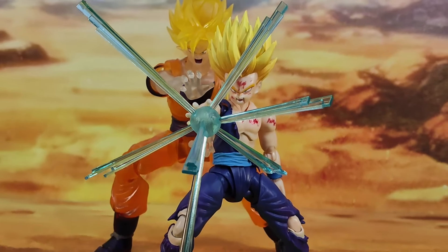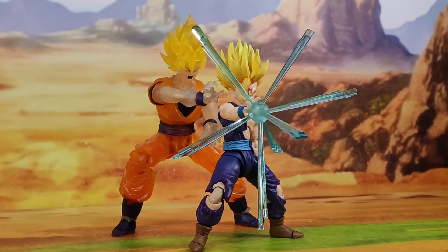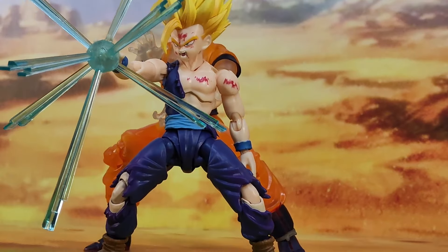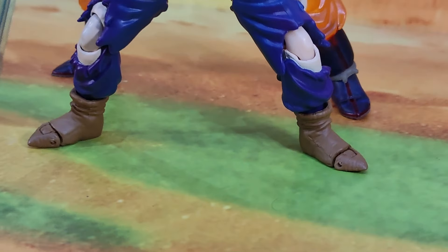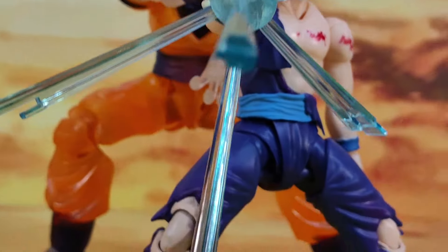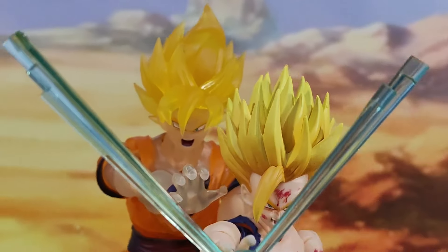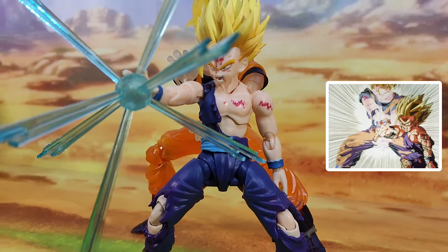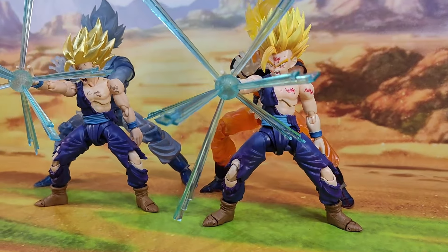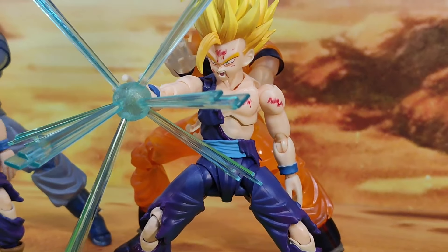Here they are together and they look really amazing. Overall, I'm going to give this figure an 8 out of 10. It could have been an easy 9 out of 10 if there were no issues with the butterfly joints and the legs popping off. But still, this is a great addition to your collection, especially if you don't have the event exclusive SH Figures — this is your next best option. If you have the opportunity to get both, get both of them, because both variations appear in the anime. Thank you again for watching. I hope you've enjoyed the video. Don't forget to like and subscribe. Bye for now.